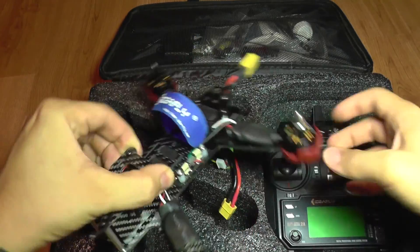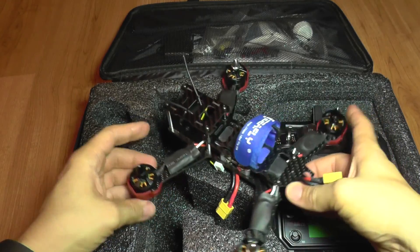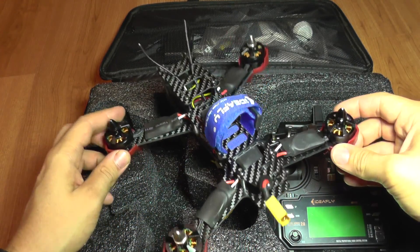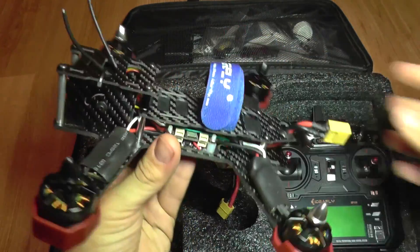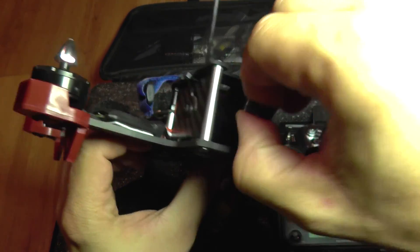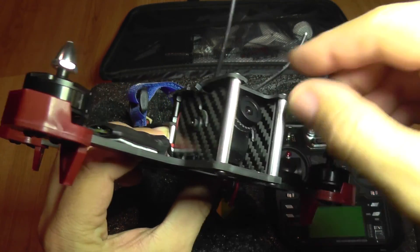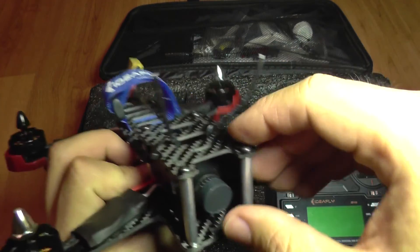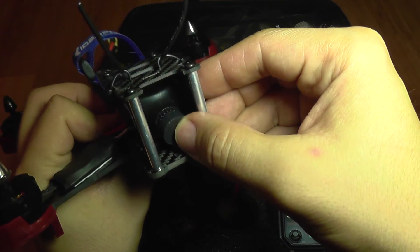This is the quad. The name is pretty straightforward — it has a size of 210, that's why it's called that way. It comes fully FPV equipped, with a dedicated FPV camera that has an adjustable tilting angle. It can go up to almost 45 degrees, so you can fly it really aggressively.